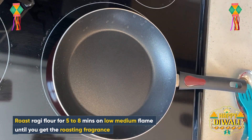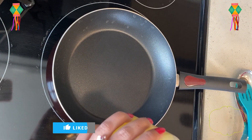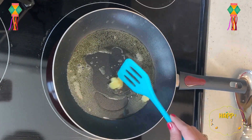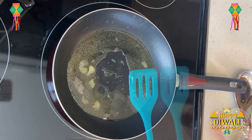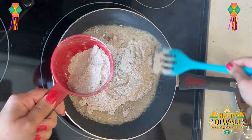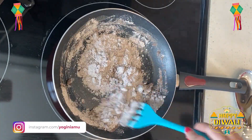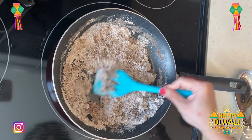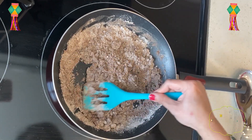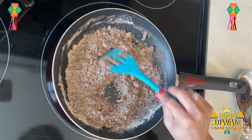Now in the same pan we will roast our ragi flour on low-medium heat because flour can burn quickly. First we will add 2 tablespoons of ghee, melt the ghee, and then add 1 cup of ragi flour and roast well. It is already dark in color but you will notice a little fragrance when it is roasted.